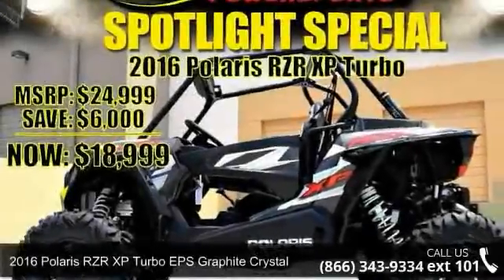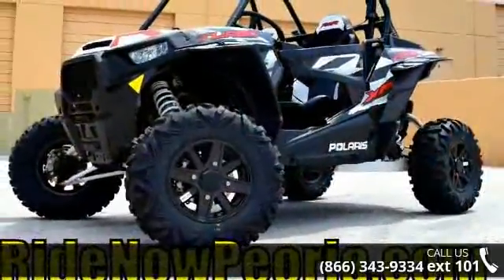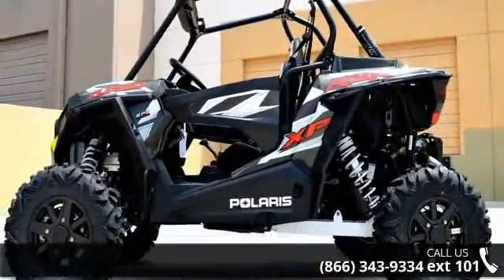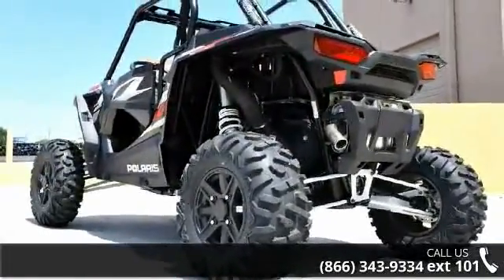Check out this 2016 Polaris RZR XP Turbo EPS Graphite Crystal. This ATV is ready for the off-road. It's designed to take on the most challenging of terrain. Financing options are also available for qualified buyers. Follow the link in the description below to learn more about this unit's features.